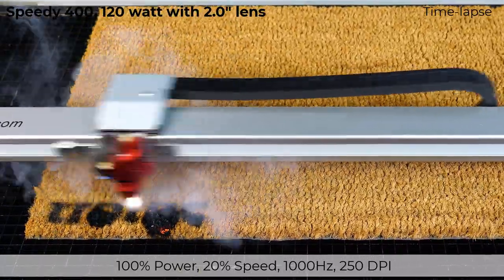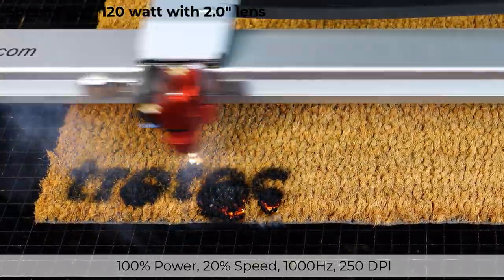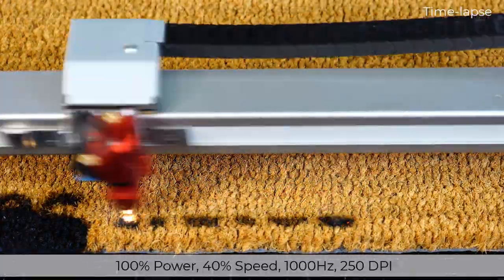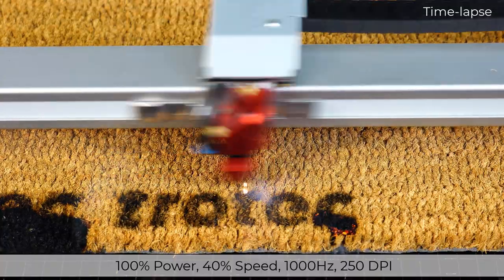As you can see, this setting is too slow as it's causing the fibers to start burning. The next test increases the laser speed to 40%, leaving the other settings the same. But again, the fibers are retaining too much heat with this power setting, causing them to burn.